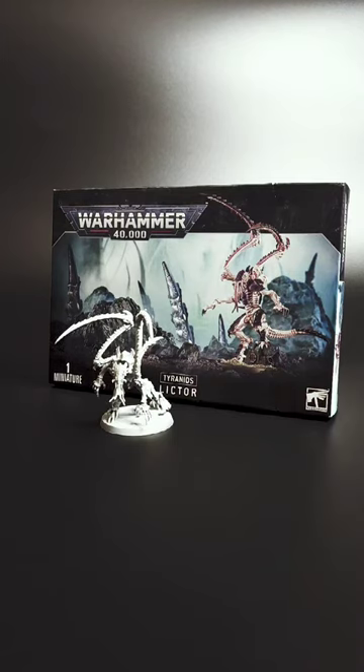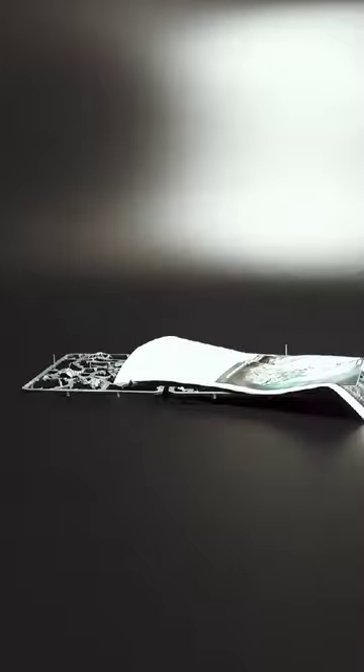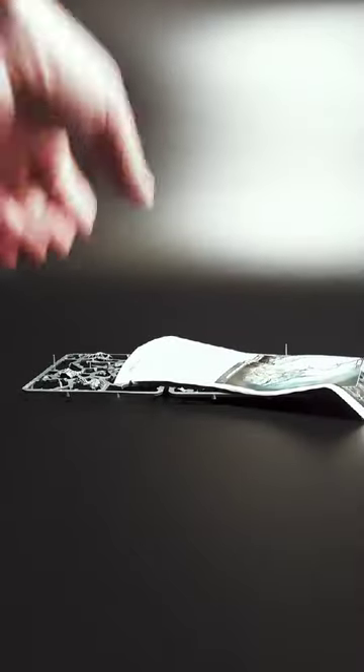The new Tyranid Lictor. It can be assembled into three different poses. The package contains one sprue with all parts.